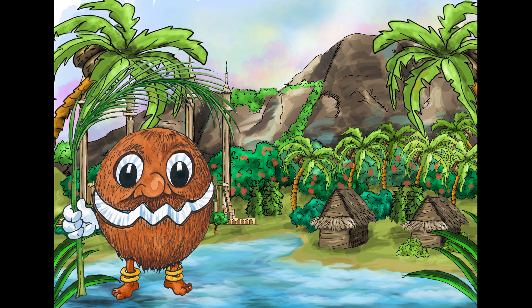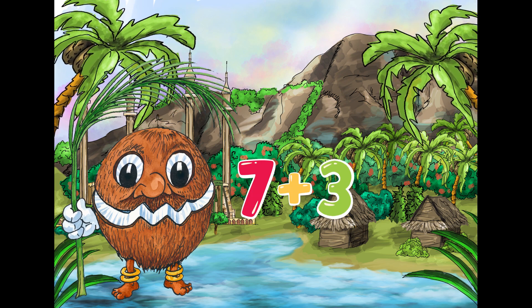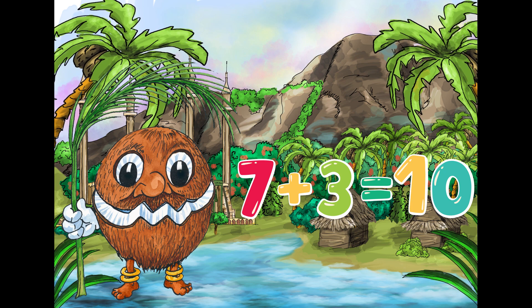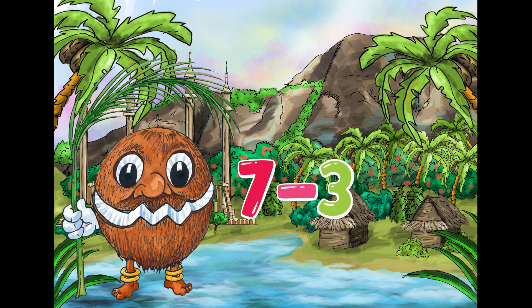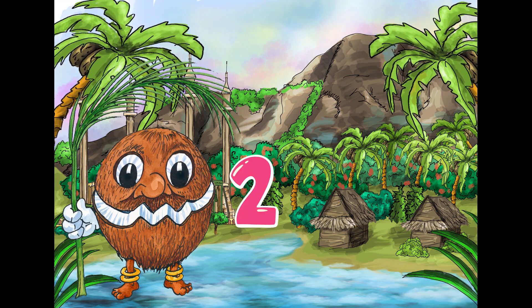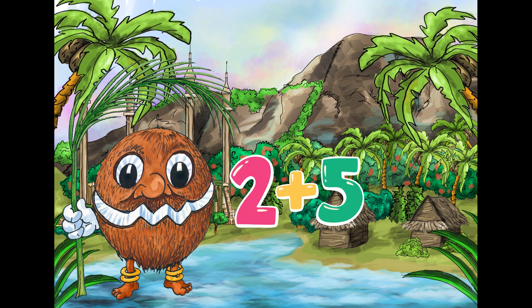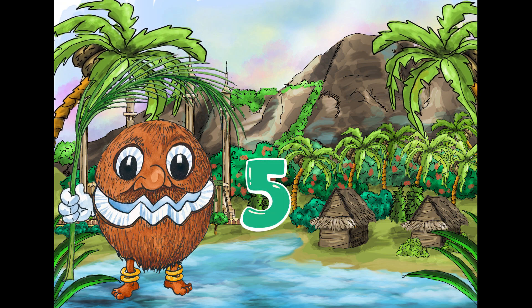Okay, here we go. Seven plus three equals ten. Seven minus three equals four. Two plus five equals seven.